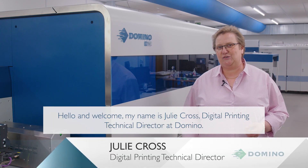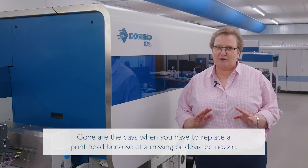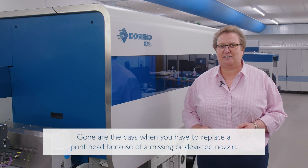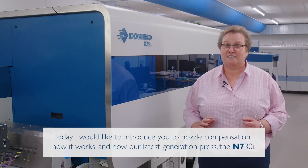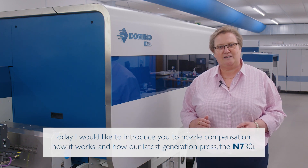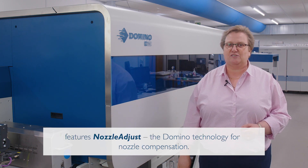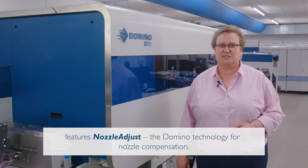Hello and welcome. My name is Julie Cross, Digital Printing Technical Director at Domino. Gone are the days when you have to replace a printhead because of a missing or deviated nozzle. Today I would like to introduce you to nozzle compensation, how it works, and how our latest generation press, the N730i, features Nozzle Adjust, the Domino technology for nozzle compensation.